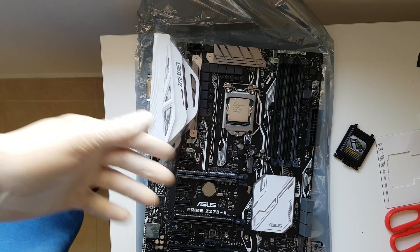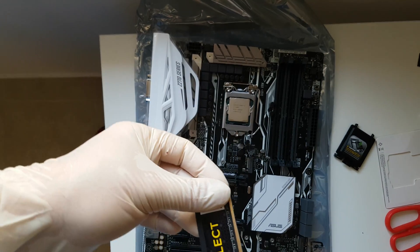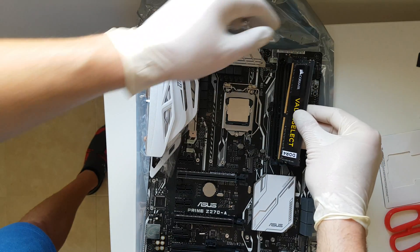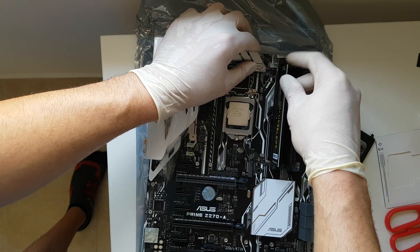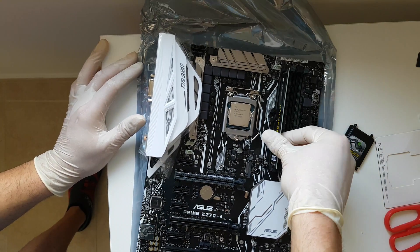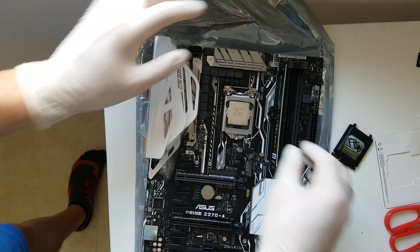Next, we're going to install the RAM. Take it off, and in the black area, you push a little bit — and voilà! RAM has been installed.